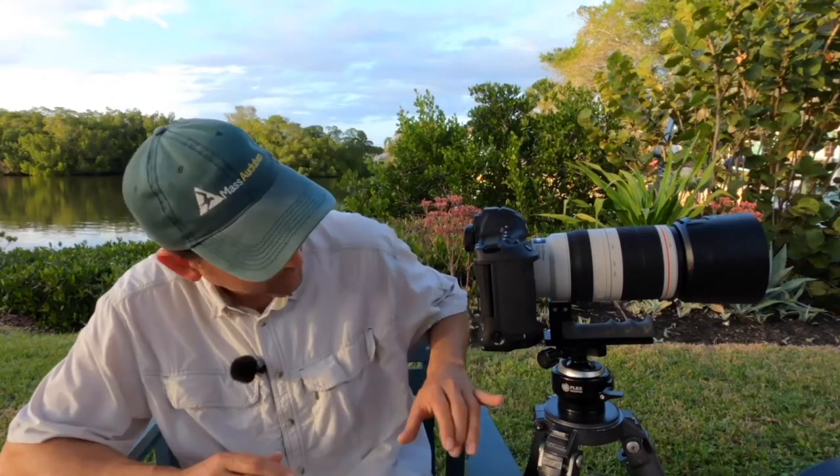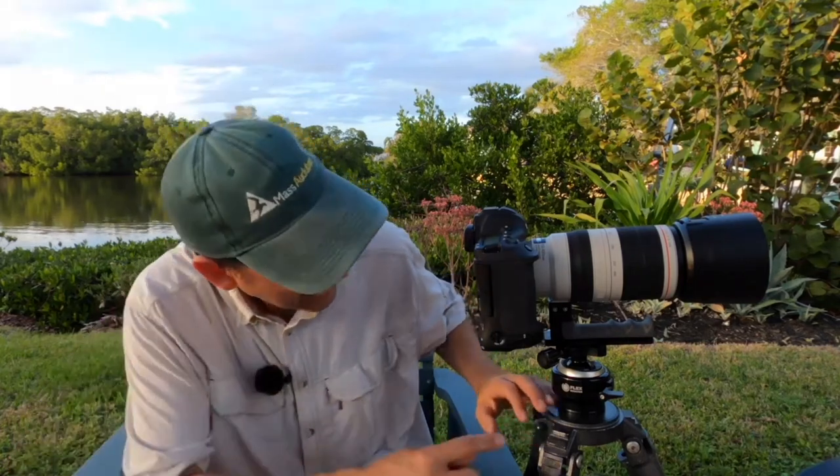Hi everyone, Sean Carey with Migration Productions and welcome back to Exploring the Natural World. Thanks for tuning in again. This is going to be a product review. We're going to review the Flex Shooter Ball Head, which you see mounted to my Gitso tripod, and the Big Grip, which you see here, attached to my Canon 100-400mm Version 2 lens. Both of these items were sent to me by the folks at Hunt's Photo, located just outside of Boston. I've been a longtime supporter of Hunt's Photo and have purchased the bulk of my photographic equipment from them over the last 20-25 years.